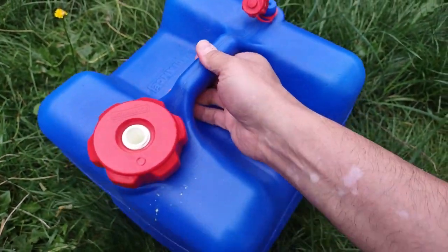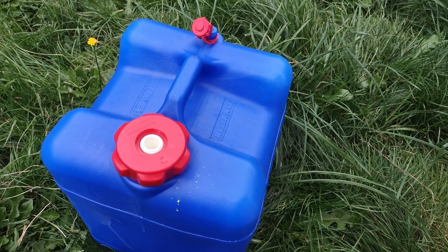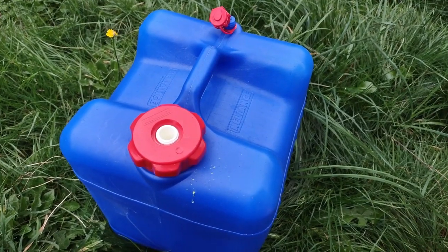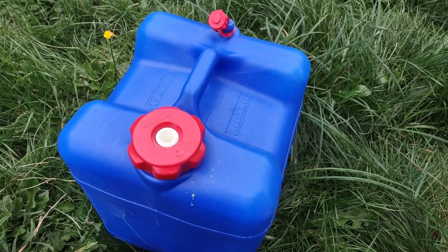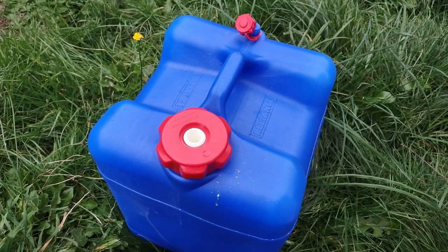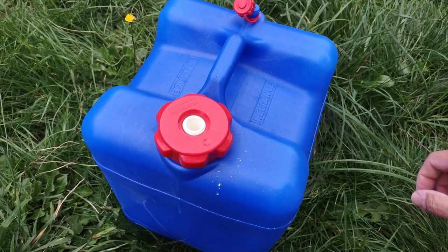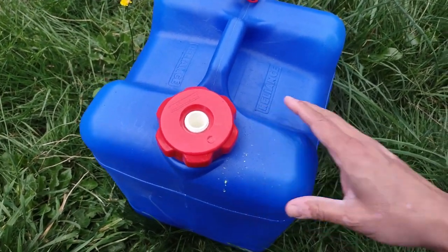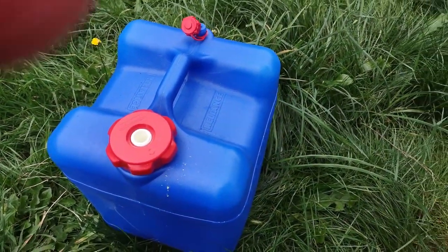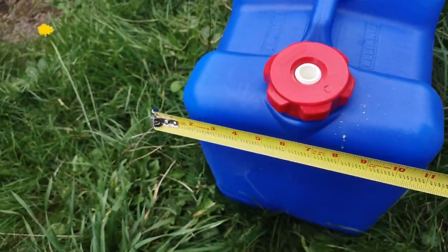What made me buy this one was that it's nice and square. A lot of water containers are thin, and those are great for storage on the side of your Jeep or in a lot of different ways — they store a little flatter. But I wanted something that would not be so tipsy when it was standing up. This one is nice and cubical, like a Minecraft block. This thing is roughly the same all the way around.